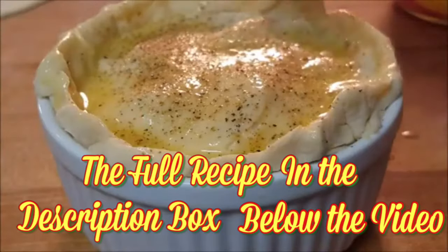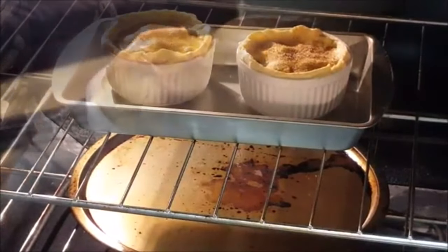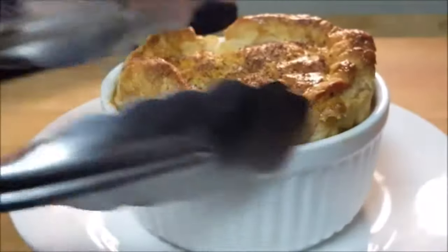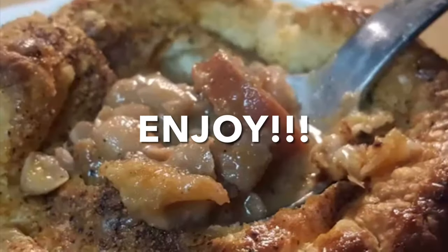Season the top with your favorite seasoning, then put in a 400-degree oven for 20 to 25 minutes. Let it rest for about five minutes and serve. And that's how easy it is to make homemade pot pies.